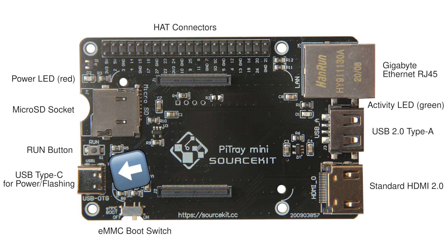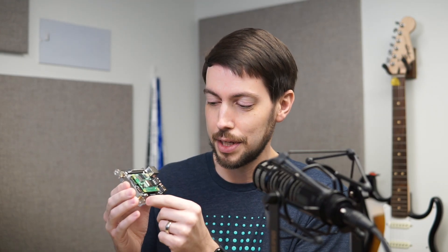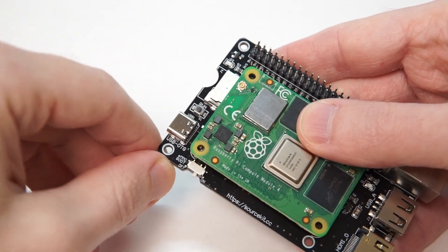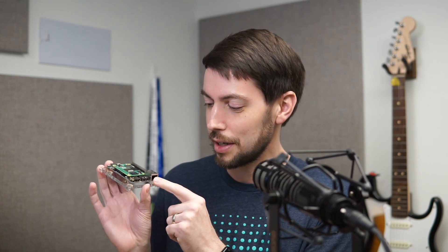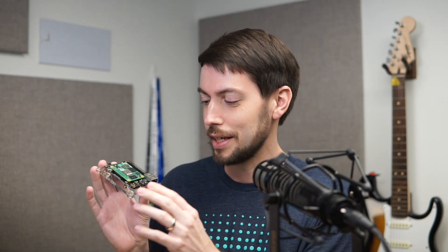It also has USB-C for power, which is nice, and it has a switch for toggling eMMC boot for flashing the Pi's. There's a couple things I really like about this: it has the gigabit Ethernet jack, it has USB 2.0 — it doesn't have 3.0 like the Pi 4, because it doesn't have a chip for that PCIe to USB bus — and then it has a full-size HDMI slot. There are some compromises with this.